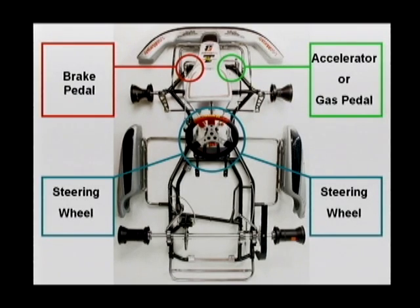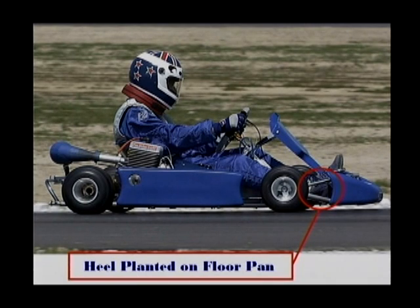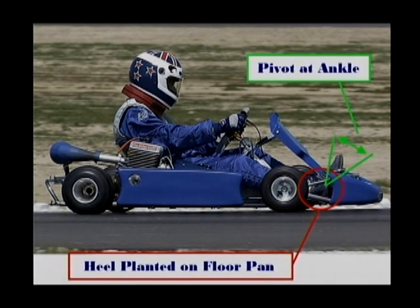Proper operating position looks like this. Please notice that the driver's heels are firmly planted on the floor pan. Operate the pedals by flexing your ankle, not by lifting your foot up and down, as that could obstruct the operation of the steering wheel or possibly allow your foot to bounce out of the chassis and become injured.